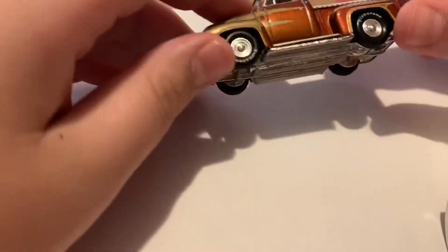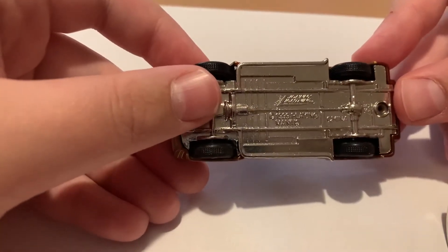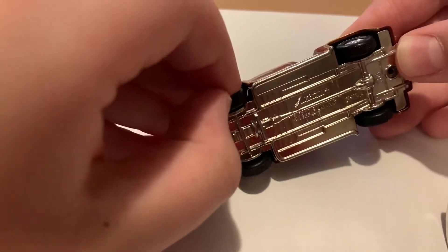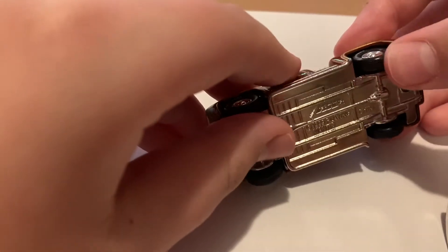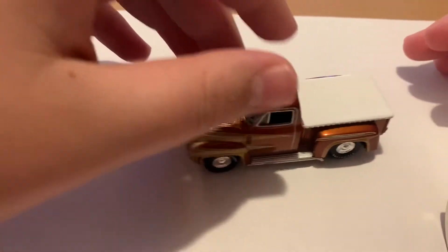There's the bottom. Johnny Lightning does have treaded rubber tires. I don't know if this hood opens — nope, this hood doesn't look like it opens. But this is really cool.